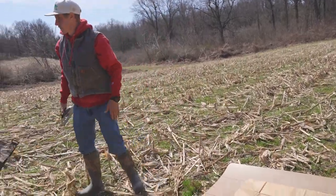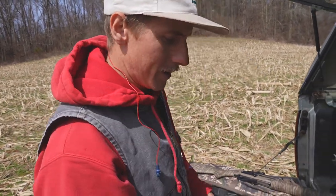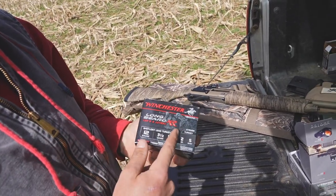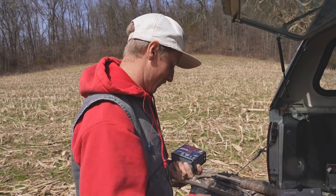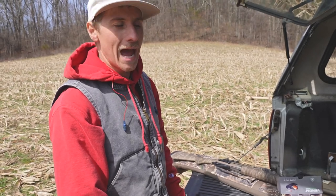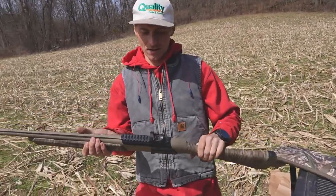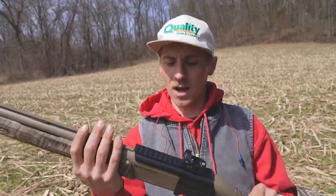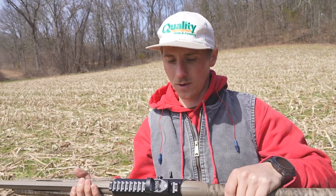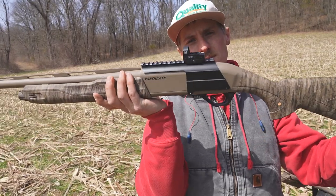All right, we just swapped the paper. This is the ammo I think I'm gonna hunt with — it's Winchester Long Beard XR, these are 3.5-inch two-ounce number five shots, and I'm not looking forward to it. I'm gonna go ahead and put one down range and see where we're at. I do want to know — if anybody uses a red dot for waterfowl hunting, leave a comment down below. I'm curious. I think it would be cool because you can see the whole bird.